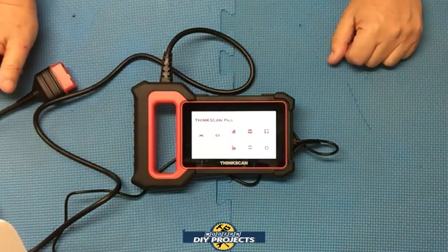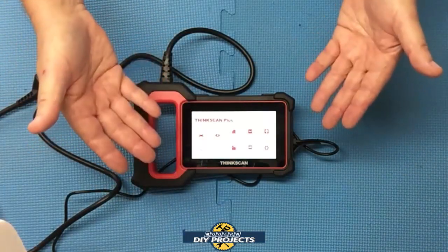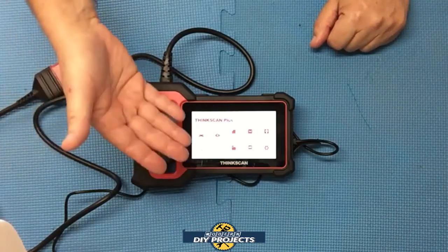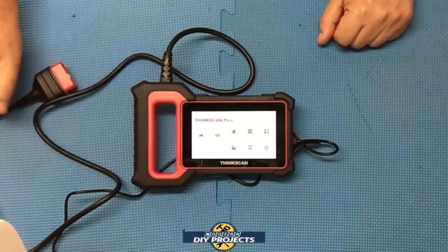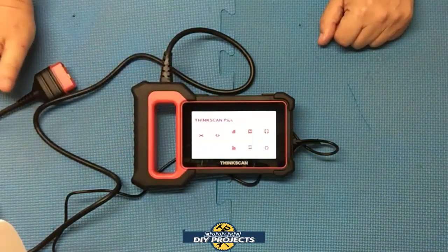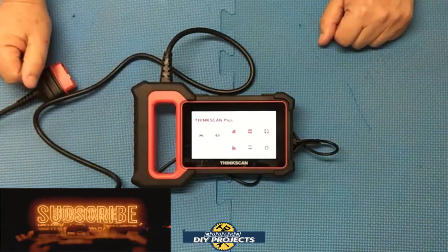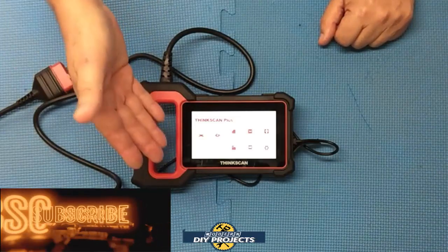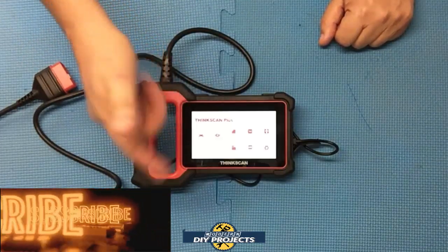This video is getting a little long, so I'm going to wrap it up. I cannot do justice to all the functions this scanner has built into it in a simple video — it would take hours. If you're looking for a full-function OBD2 scanner with limited bi-directional control and multiple system reset functions, I think this is a great scanner for the money. Very affordable, considering how much time, money, and aggravation it can save you. This one scanner gives you more control over your vehicle so you can perform more DIY maintenance and repairs. Check out the Amazon page for full details. Hope you enjoyed the video — smash that like button, hit subscribe, and I'll see you on the next one.